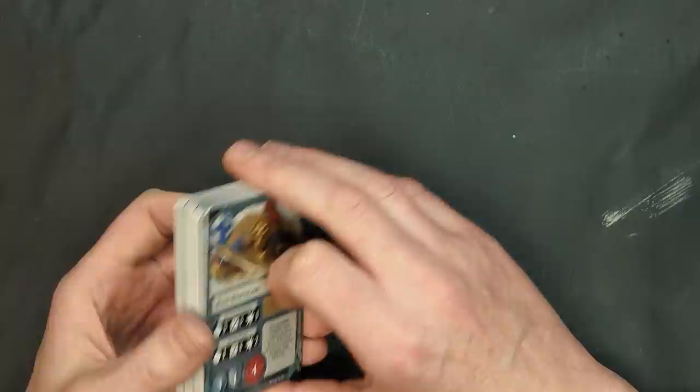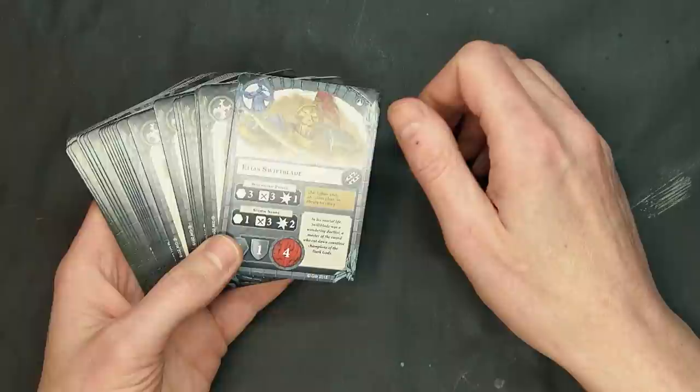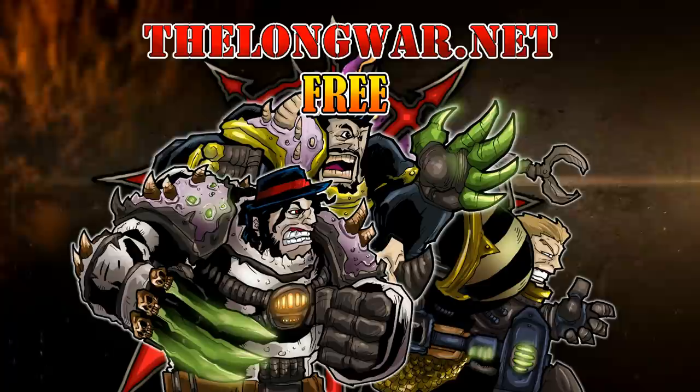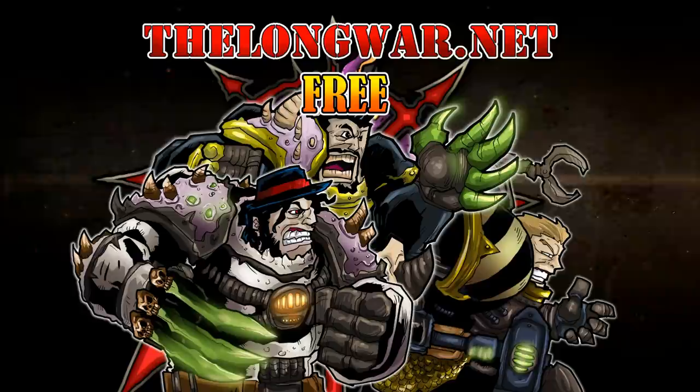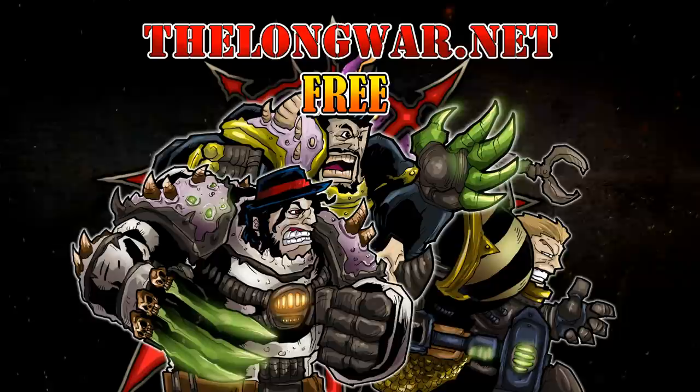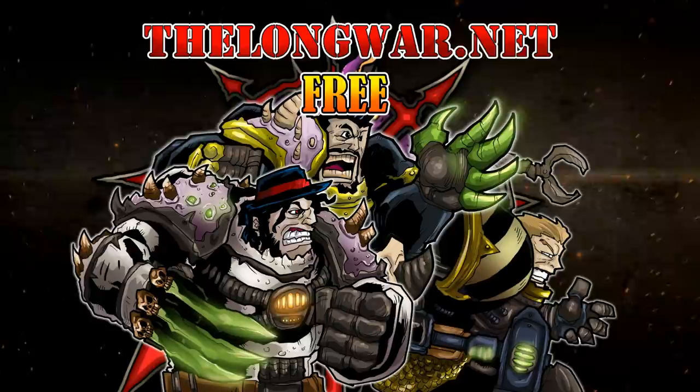Make sure you hit that subscribe button and turn on notifications so you can be the very first to like and comment on all these videos. Deleted scenes, bonus content, all the interviews, and post-game wrap-up videos can be located in the Hall of Veterans on thelongwar.net — visit today and try a week completely free with no strings attached. The Long War dot net is also your hobby resource for exclusive early access with an ad-free experience, and members of the Hall of Veterans gain early exclusive access to multiple hobby videos.